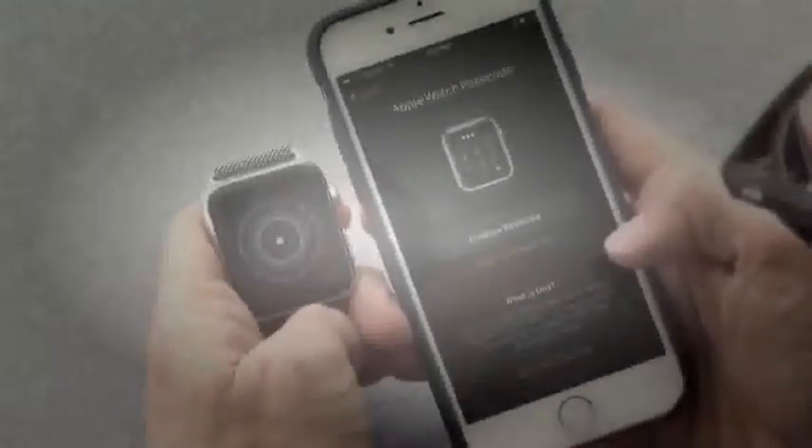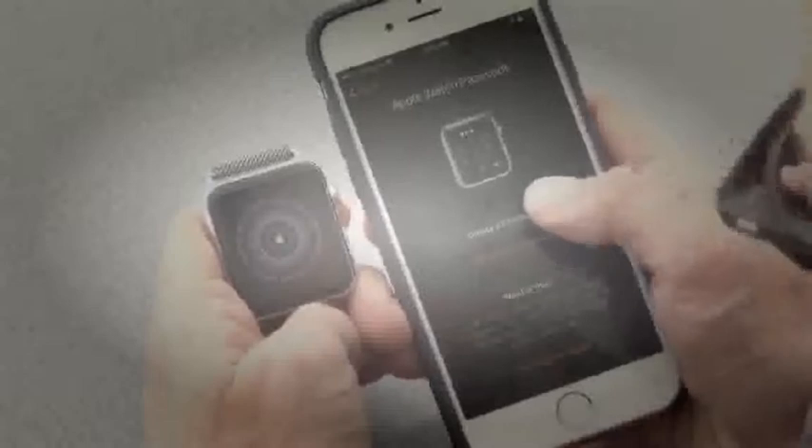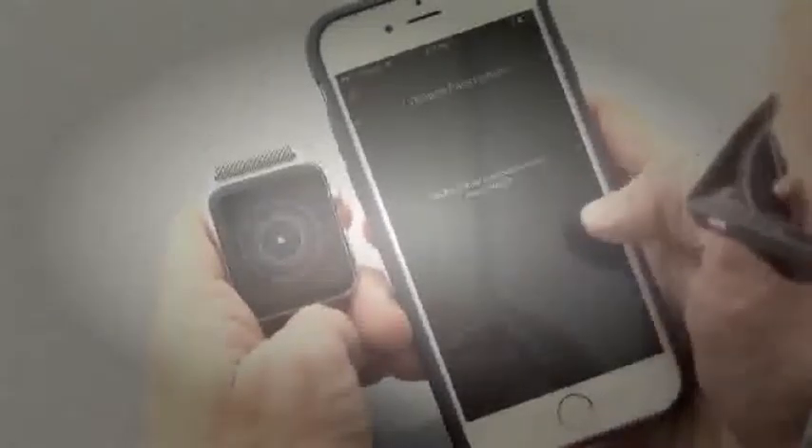And Siri. And sure, diagnostics. We'll create a passcode for the Apple Watch. Then we can choose to unlock the Apple Watch with your iPhone, so that if you're wearing the watch and you unlock your phone, that unlocks the watch as well.